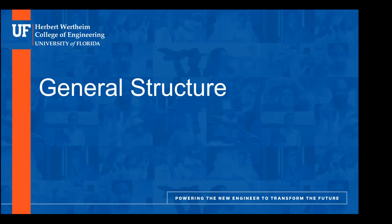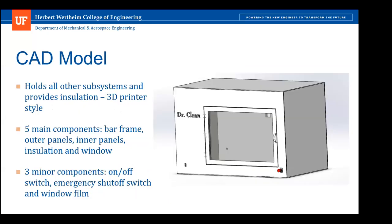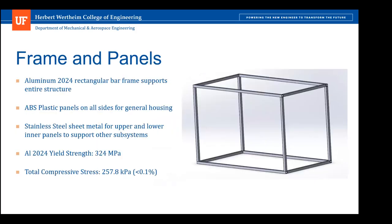My name is David Cruz and I will be presenting the general structure for our design. The structure's main purpose is to support all of the other subsystems while fitting within the customer's parameters for its dimensions. It is based on a 3D printer design and is enclosed. It consists of five main components: the bar frames, the outer panels, the inner panels, the insulation within, and the front window and door. There are also three minor components: the on-off switch, the emergency shutoff switch, and the window film.